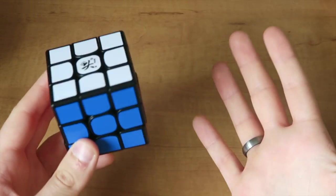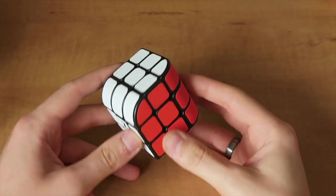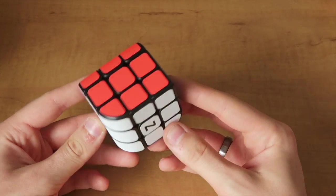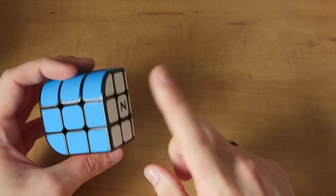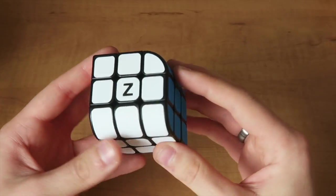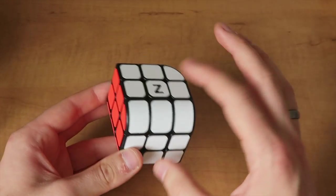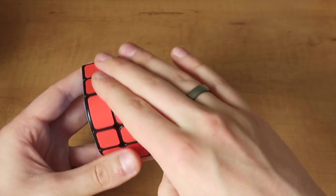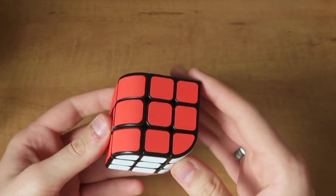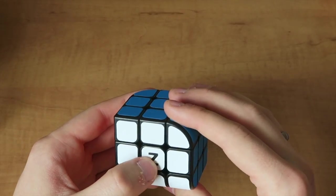Finally, we have the Penrose Cube. Basically this is just a 3x3 shape mod, but it only has three colors — red, blue, and white — and of course we have these curved edges, so it gives the illusion that we have three faces on the puzzle. Technically we do: if you discount the centers we have one face here, one face here, and then another face here. So it's a really cool and kind of confusing-looking puzzle.